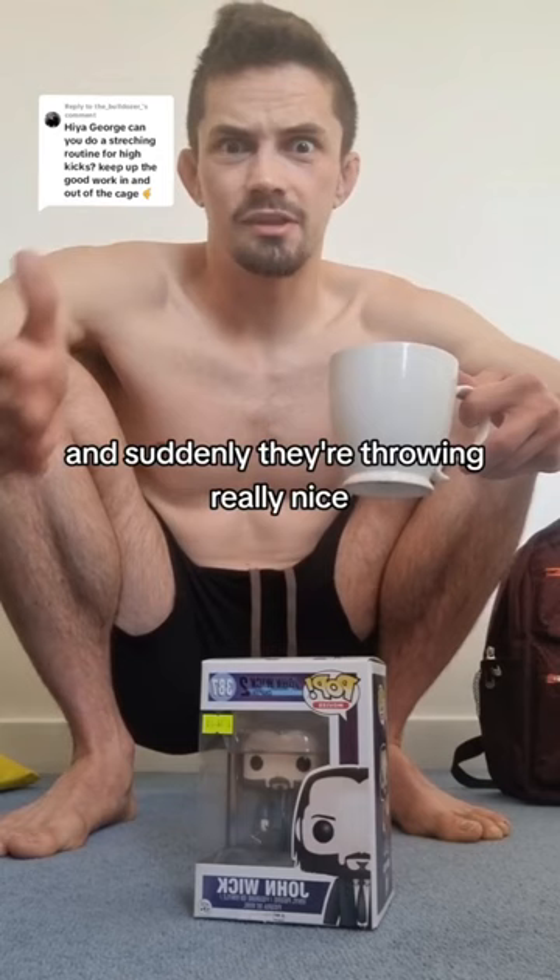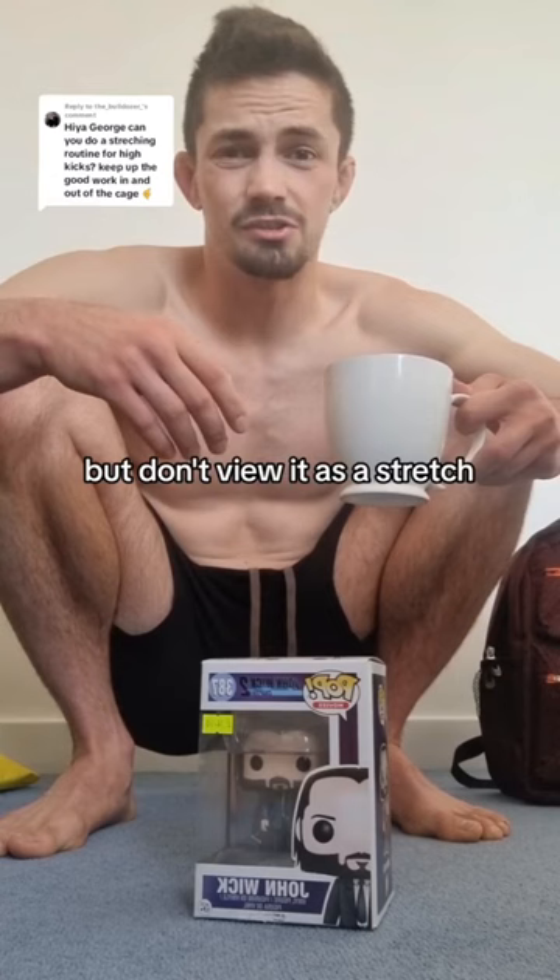I think this is one of the main stretches you should do, but don't view it as a stretch — just view it as either a resting position where you're just chilling out, having a sip of whatever it is, or you're building strength with it.